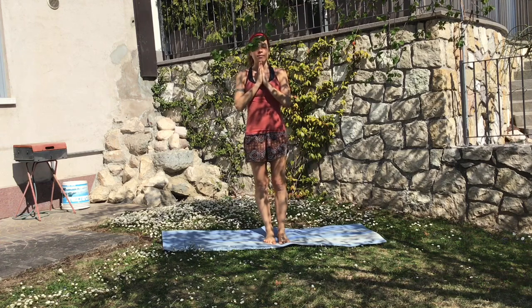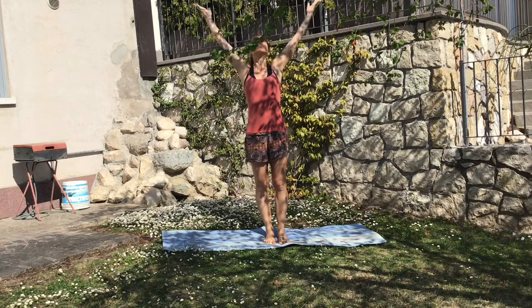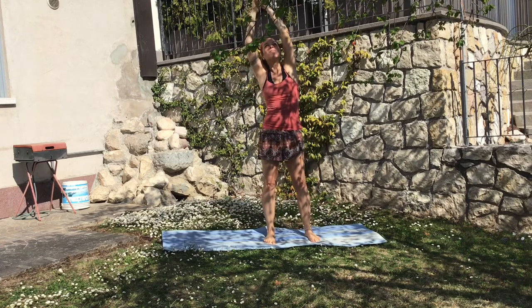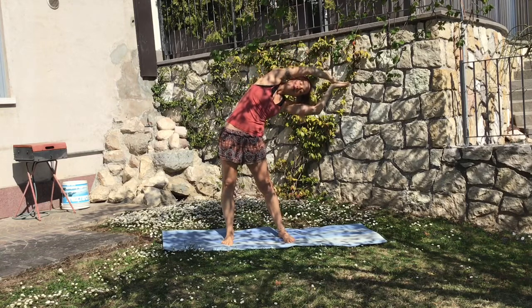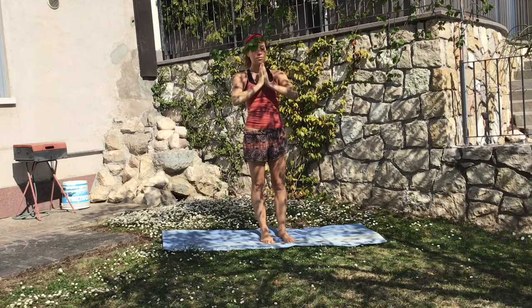Hello everyone! Let's get this quarantine in the best possible healthy way by having a little sequence for waking up in the morning. Take a deep breath in, elongate your spine and exhale on the other side. Inhale deeply and exhale to the heart.